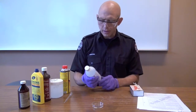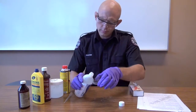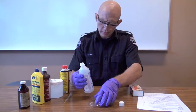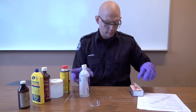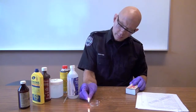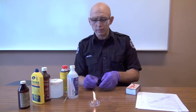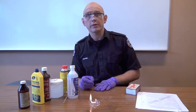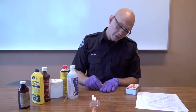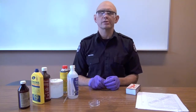Methanol burned — how about isopropyl rubbing alcohol at 70%? Rubbing alcohol burns as well. As you can see, the flames are a little bit more yellow than the methanol, but there's still a touch of blue — so it burns with a blue-yellow flame with hardly any smoke.